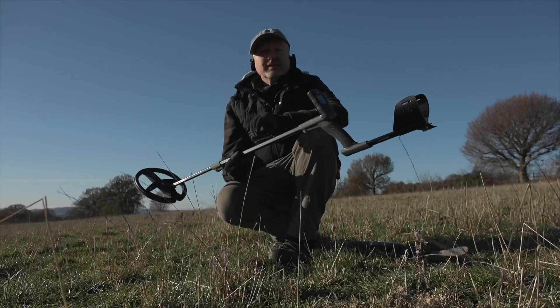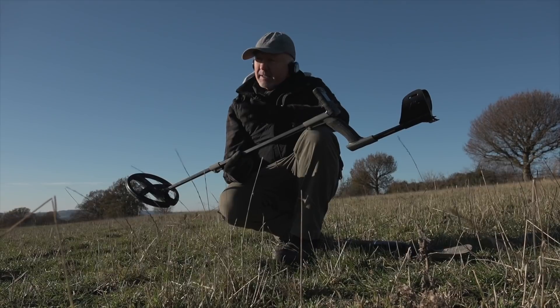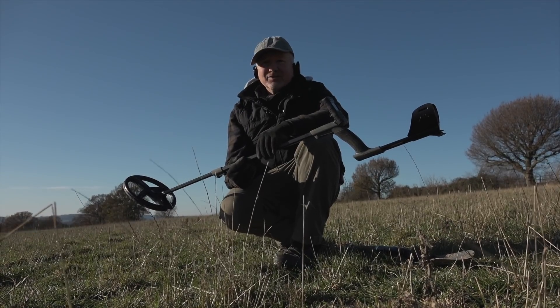Well, that's it from me guys. I hope that's given you a little bit more information about the advantages of fast multi-frequency. This field out here is looking very tempting — I've got to swing this coil — so until next time, take care and I'll see you soon.